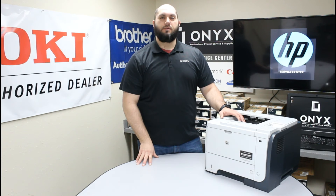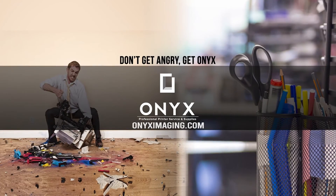If you have any questions or concerns, please feel free to reach out to us at Onyx Imaging. We would love to help answer those for you. Also, if there is any way we can help with any of your printer or office supply needs, please feel free to reach out. We would love to help supply that for you as well. We hope you have a great day and happy printing. Thank you for watching.